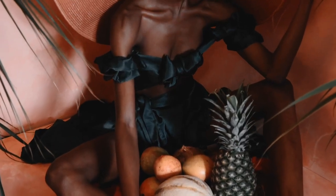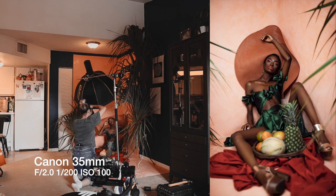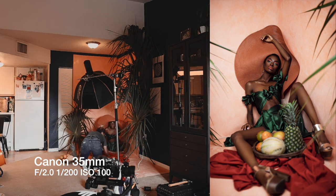For this next shot, I decided to have my model sitting down, so I lowered the light so the light source would be closer to my model. I also switched my lens to the Canon 35mm and shot that at f/2.0, shutter speed of 1/200 and ISO 100. The reason I switched to the 35mm is because I wanted to get a little bit more of the scene.